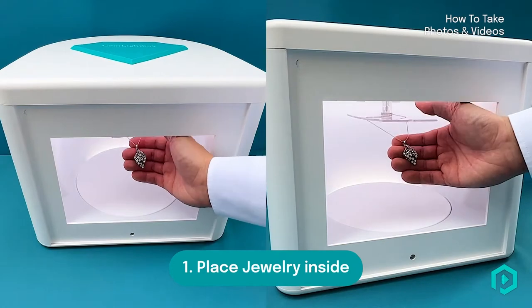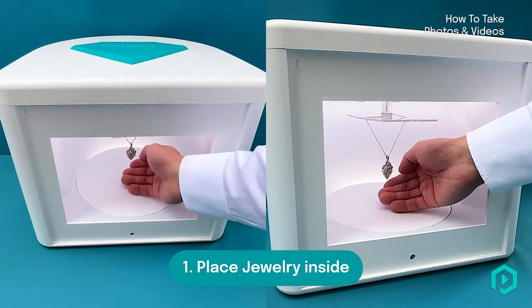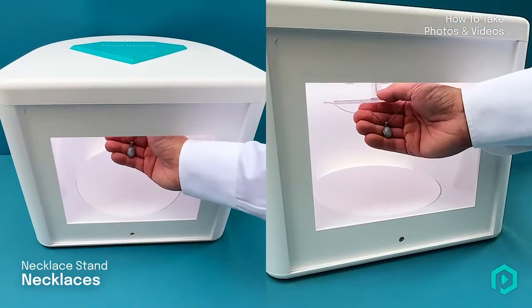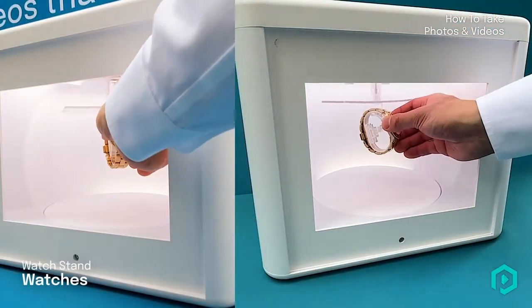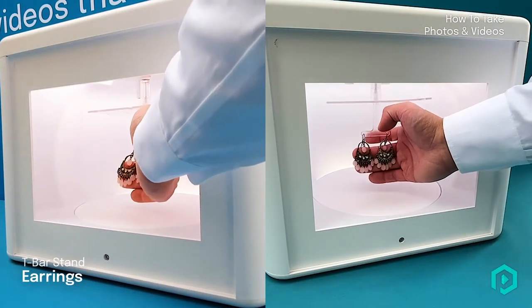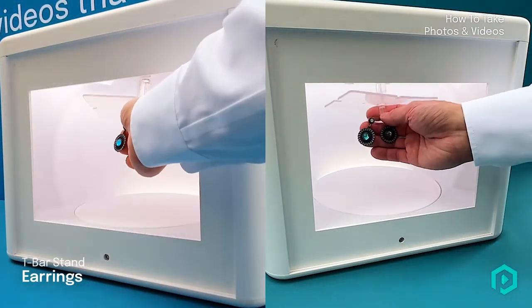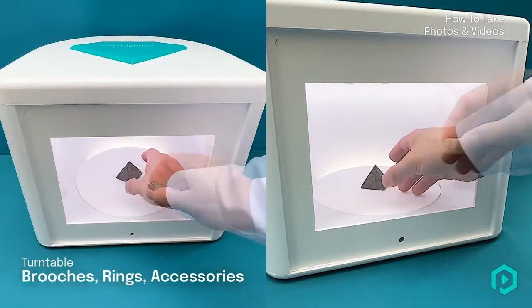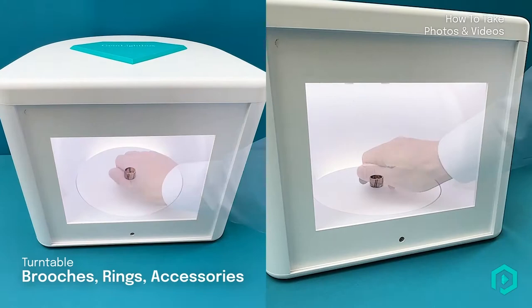Step 1. Place your jewellery inside the Gem Lightbox. Hang necklaces using the necklace stand. Hang watches by placing the watch onto the watch stand. Hang earrings by attaching them onto the T-bar stands. Place brooches, rings and other accessories on the base turntable.